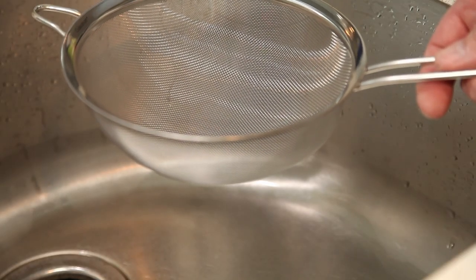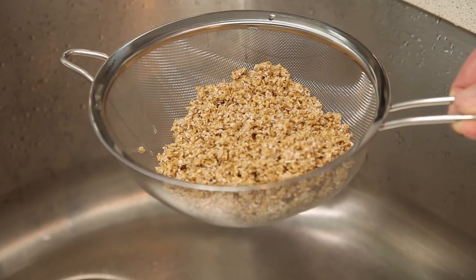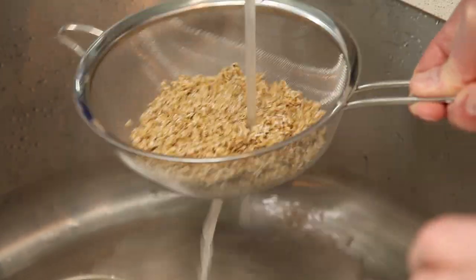After our oats have soaked for at least 20 minutes, we're going to go ahead and give them a rinse. We're going to put our oats into a sieve, turn the water on, and just rinse them off as best we can.